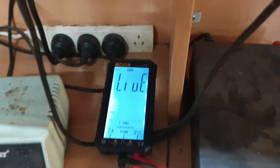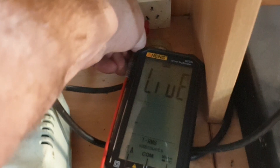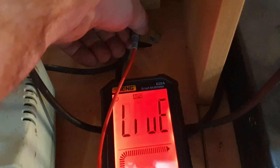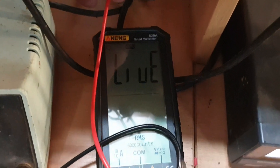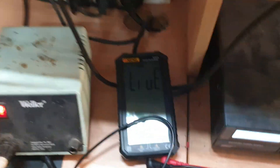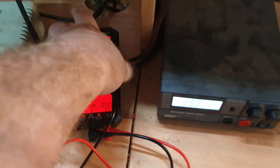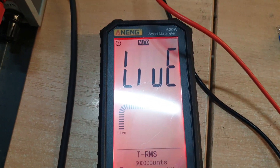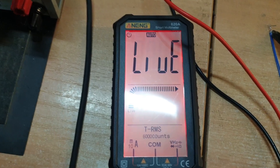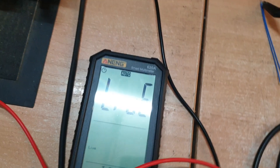It's my old dodgy power point here that should be thrown away. With one lead into any of these points here, it says straight away 'Live.' You can see the level, everything about it goes red, and it says that power point is live — well, dangerous too.